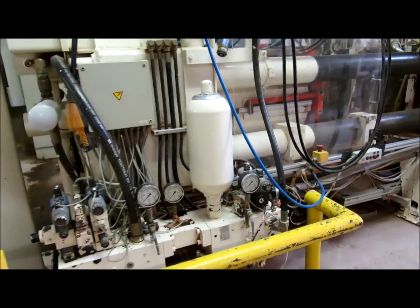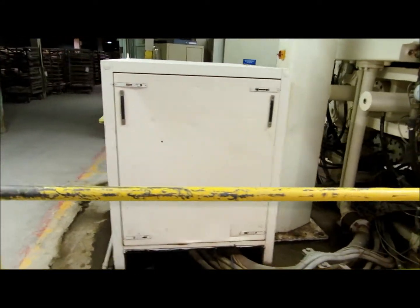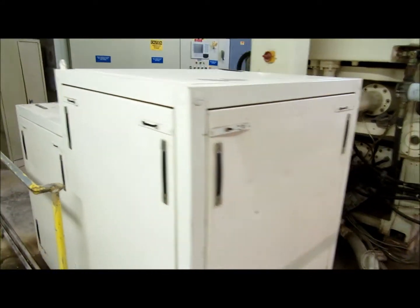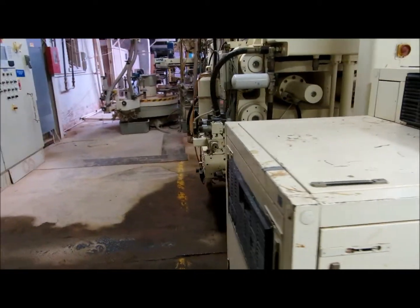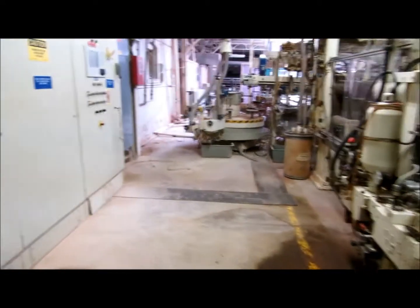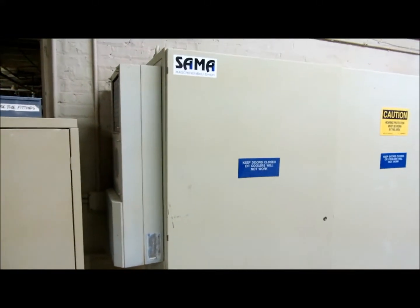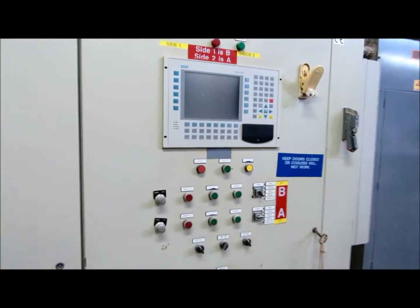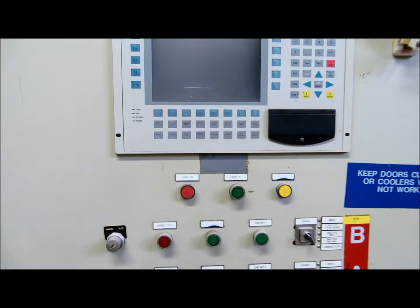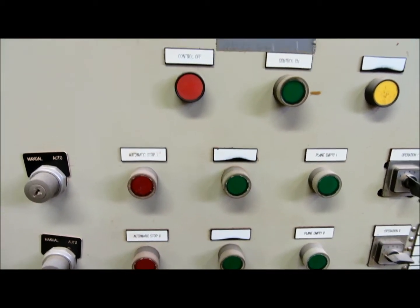All of the hydraulics are located in the rear — motors and so forth. In the back, here are your electrical controls. It's a complete Sama machine, installed and operational at the time of this video, although we will not be seeing it operate. It is out of service.